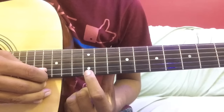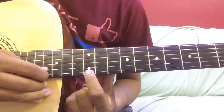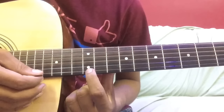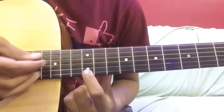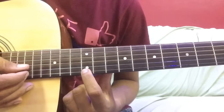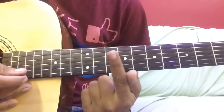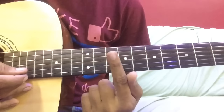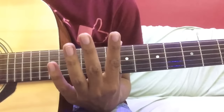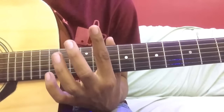यह melody actual में mandolin पे play हुई है। अगर आप mandolin को guitar पर play करना चाहते हैं तो stroke यूज करें जितने में यह melody complete हो जाए। इसको मैं single string पर सिखाऊंगा - सबसे नीचे वाली string पर, सिर्फ एक note जो है वो second string पर आएगा और बाकी पूरी melody single string पर चलेगी। इस melody को सिखाने के लिए मैंने इसको चार पार्ट में divide किया है।